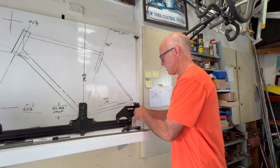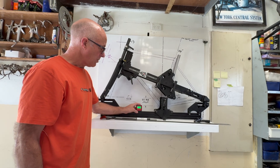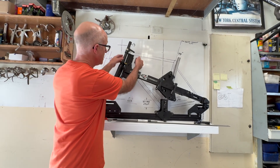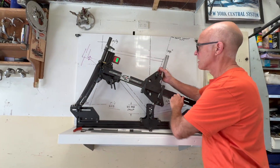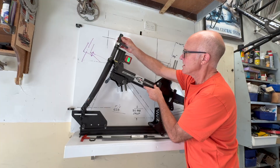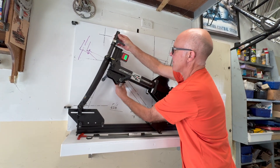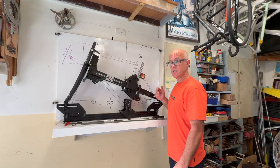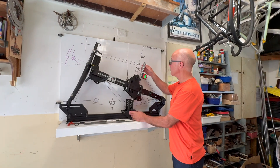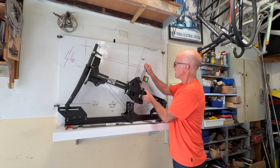First we're going to zero this digital angle meter on the base, then we go up onto the head tube and adjust the angle to my desired 71.5 degrees. Yep, that's it, locked in. With the seat tube, we'll adjust the angle to my 74 degrees. This will go up to 80 degrees and back to 67, but I want 74.